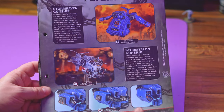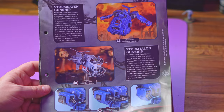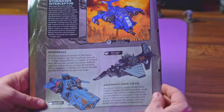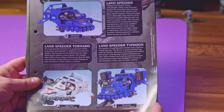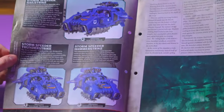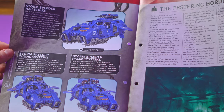We then have Space Marine vehicles and flyers. I love this little one — I'm going to call it the budgie. It's a shame that's technically firstborn so they're going to get phased out at some point. Then we have the Stormhawk, the Stormwolf, and the Dark Angels Dark Talon. They've got some cool craft, it's just a shame this is all classified firstborn. The Land Speeder is very iconic — we've got the Tornado and the Typhoon variants, then the Primaris version: the Hellstrike with assault cannon and autocannons, plus the Thunderstrike and Hammerstrike missile variants.